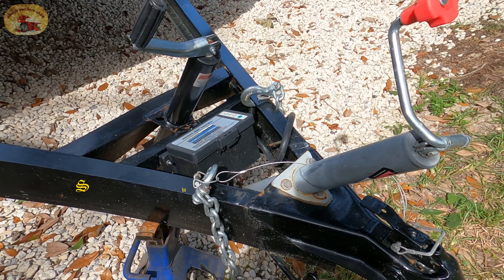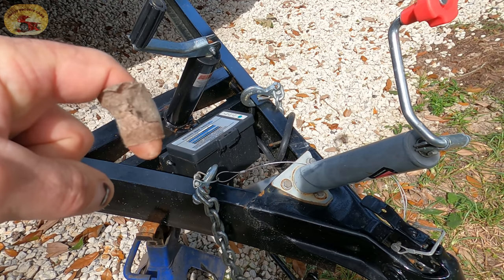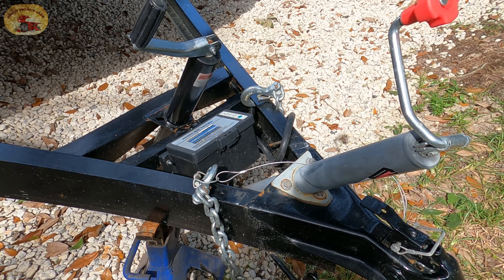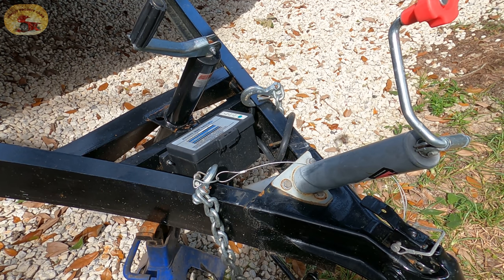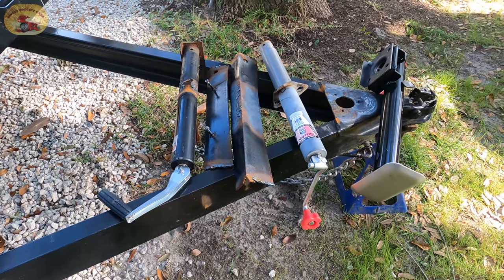Hey guys and gals, welcome to Sweet Project Cars — cool tricks and affordable ways for the do-it-yourselfer. We're going to teach you some mechanical abilities today. This is a damaged trailer that Julio took to the cleaners for us and bent both jacks up badly. We're going to go through the complete repair and make it better than it was before — like the Six Million Dollar Man. Going to be bulletproof when we're done.